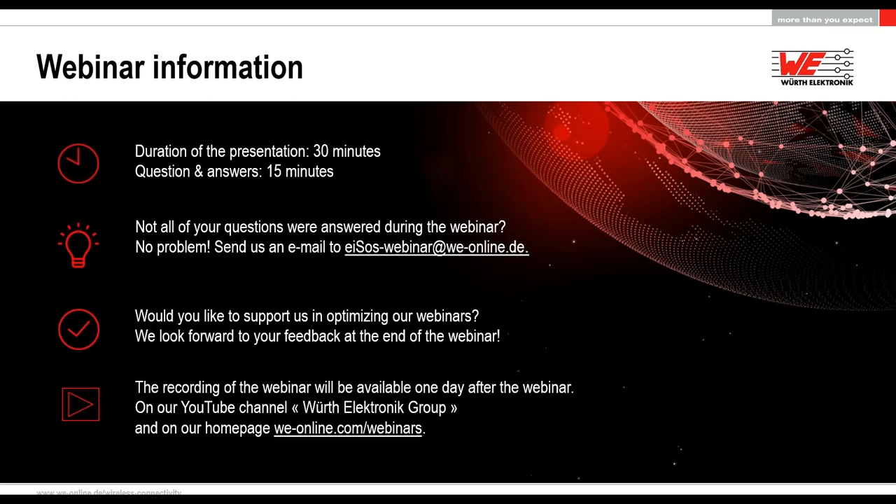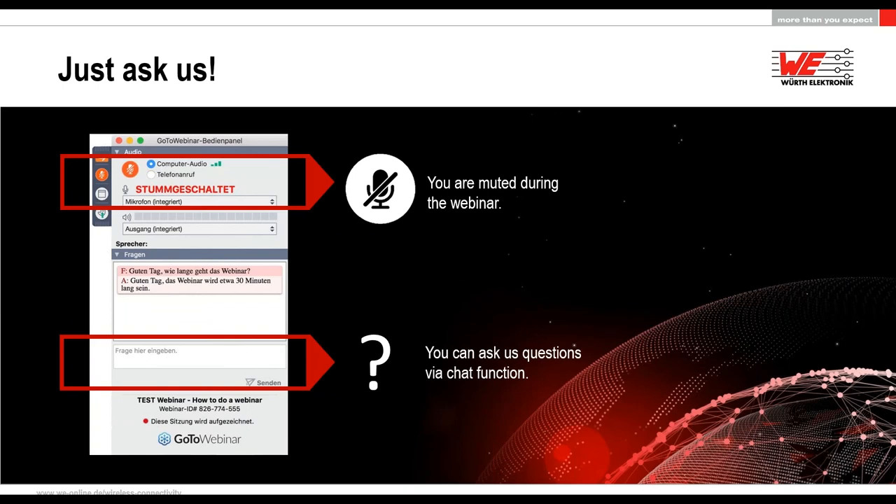It would be great if you answer a feedback survey after the webinar so that we can optimize our show. There will be a recording available later under our YouTube channel Würth Electronic Group, also under our homepage we-online.com under webinars — we will have it there tomorrow. You will be muted during the whole webinar to avoid noise, but you have the chance to ask questions throughout.